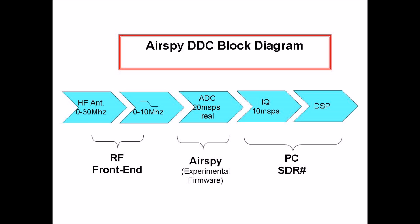Because the 20 mega-sample per second real sample rate translates into 10 mega-samples per second when converted to IQ, this means that in the direct DDC mode, AirSpy is capable of receiving up to 10 megahertz of spectrum.